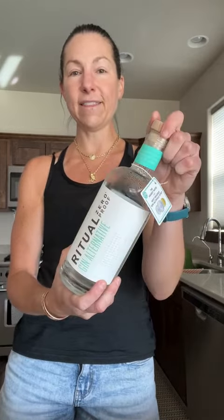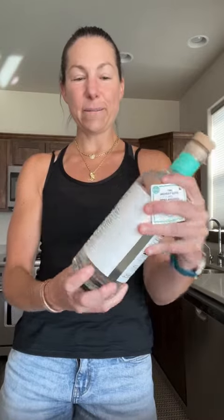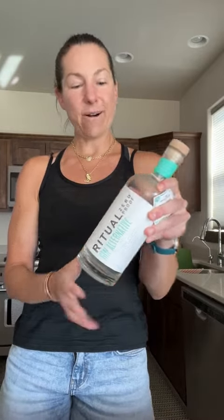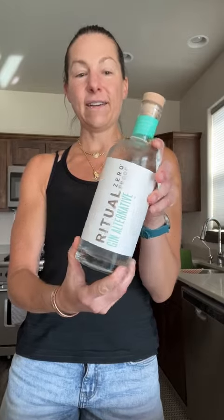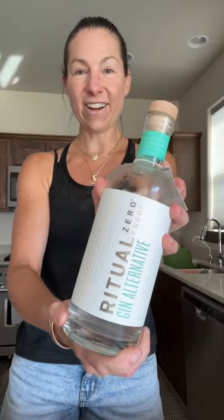This has been fantastic in the summer months for just sitting by the fire. I live here in Montana, so we definitely have those juniper berry bushes that are in full bloom now, and having the gin is just a wonderful complement to what we're getting outside without the alcohol. So give it a shot — Ritual Gin Alternative, a big hit here in our household.